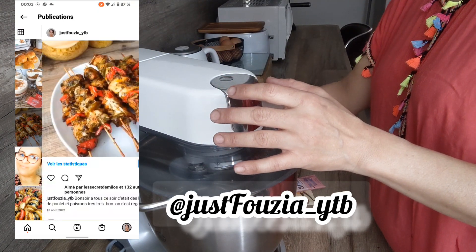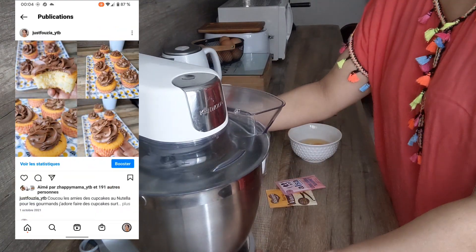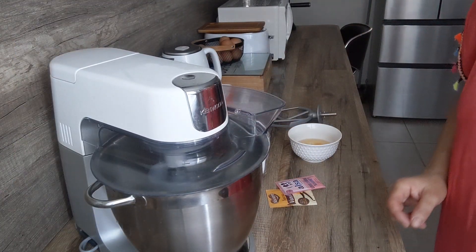Cette année franchement pas la motivation quoi, donc je vais faire juste 2 ou 3 sortes de gâteaux, et des gâteaux très très simples.